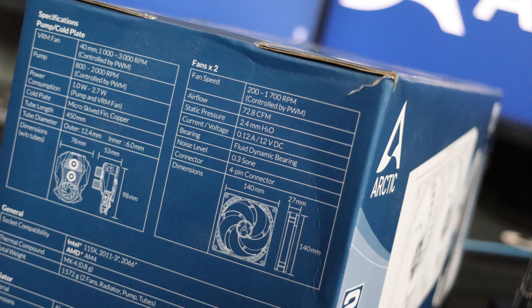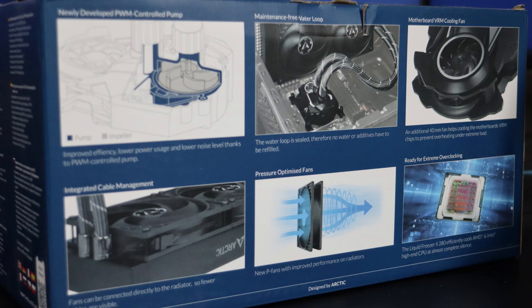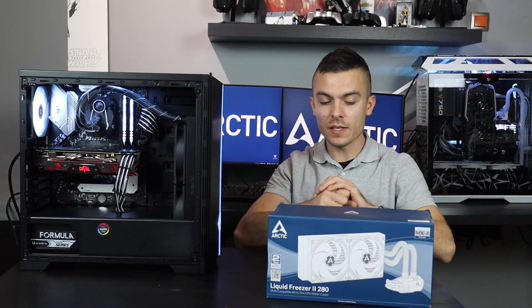The pump RPM goes from 800 to 2000, controlled by PWM. You also have the VRM fan, which goes from 1000 to 3000 RPM. Then the main fans go from 200 to 1700 RPM. Apart from the tubes being a bit harder than you're usually used to, it's a really decent cooler.